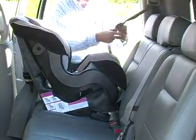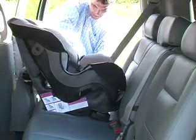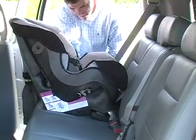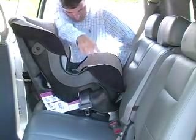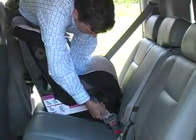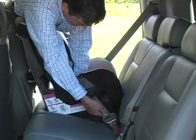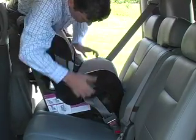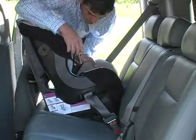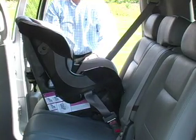Now take the seat belt and pass it through the opening on the side of the seat. Pass the belt across the seating surface and out the other opening. With your other hand, grab the latch plate and attach it to the vehicle buckle. Place your hand or knee in the bottom of the seat and push down. Now take up all the slack in the lap belt, then release the car seat. Check your work by trying to shift the seat from side to side. If it moves more than one inch at the lap belt, you need to repeat the last step.